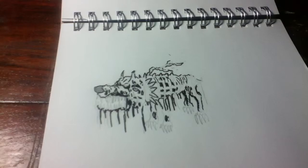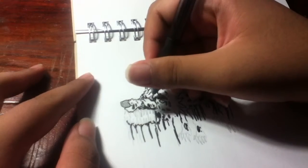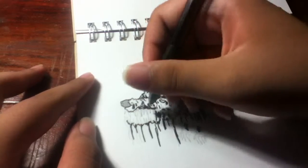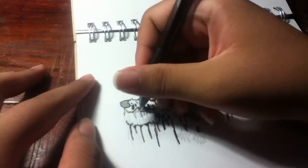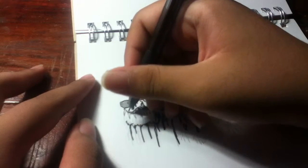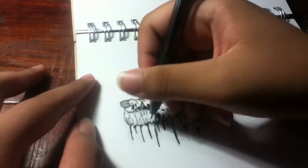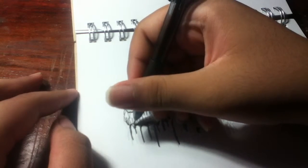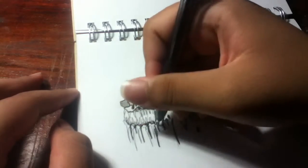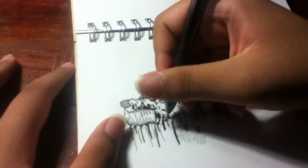Alright, we're going to continue with the ballpoint — this snowman ballpoint. We're going to continue with the ballpoint. Just some falling flesh from the zombie dog drawing, the cheekbones.